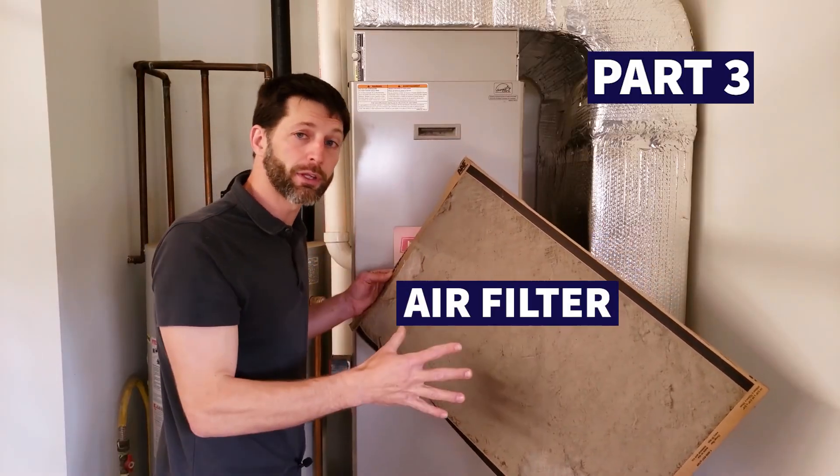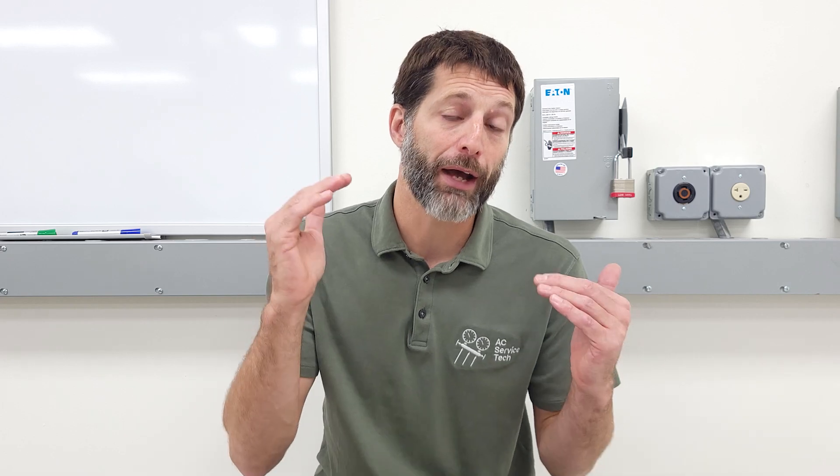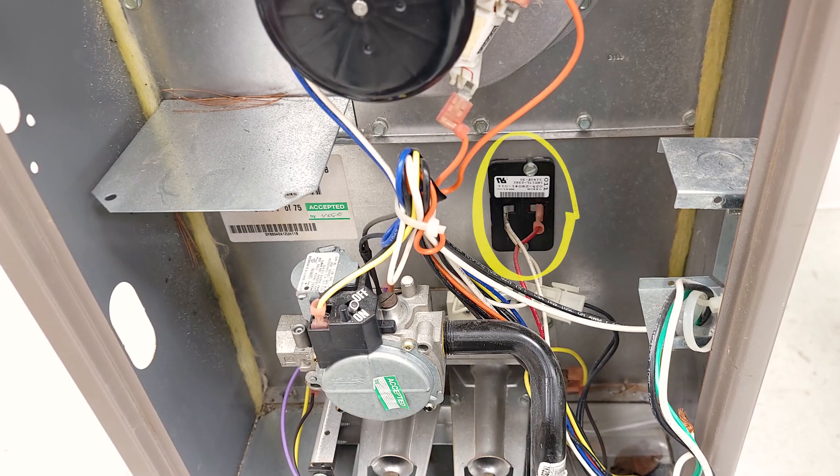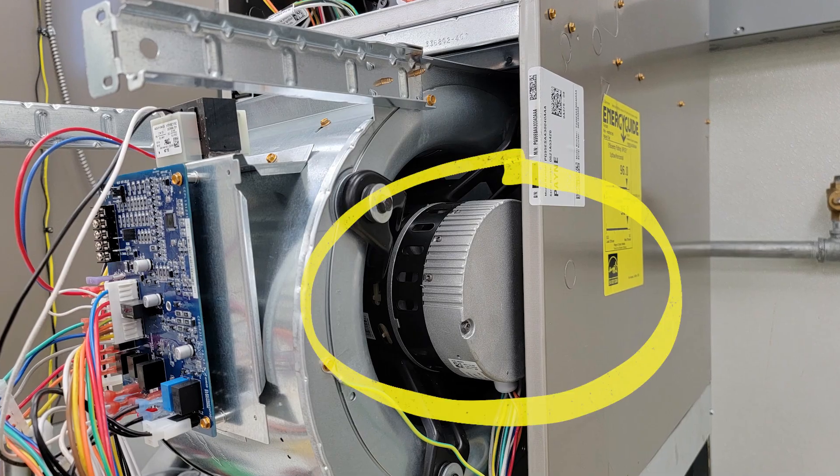Part number three is the air filter. If you don't replace it, it's going to completely clog with dust and the furnace is going to overheat because there's not enough airflow coming across the heat exchanger. Temperature sensors inside newer furnaces are going to throw an error code and stop operation. You could also potentially damage the ECM blower motor if you have that equipped, just due to a lack of airflow. Make sure to change that air filter very often.